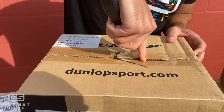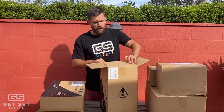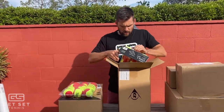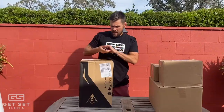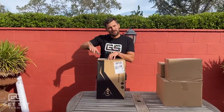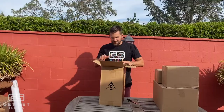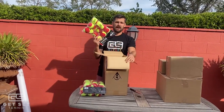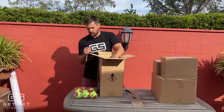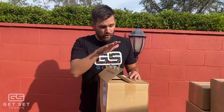I'm going to start with these big boxes because I have a feeling these are going to be some tennis balls, and when you run kids camps you never have enough tennis balls. We've got five packs of the Dunlop Red Balls in the first box, and another five bags of Red Balls in box number two. You never go wrong having too many Red Balls, especially with our holiday camps. We get so many kids in that Red Ball and Blue Ball stage, so those are worth their weight in gold right there. Thank you so much, TA.